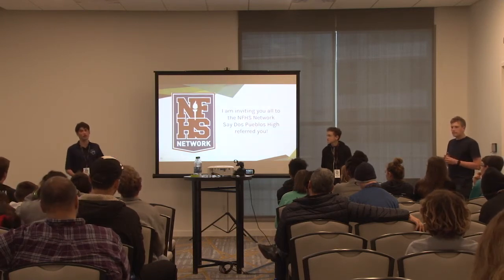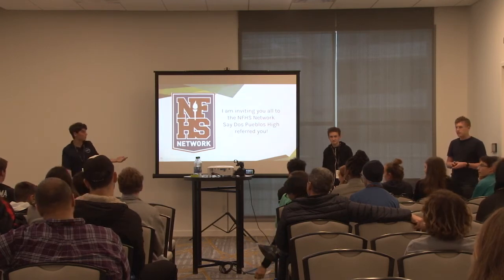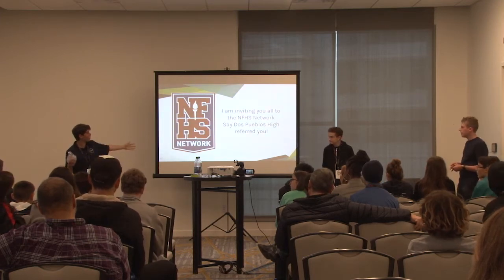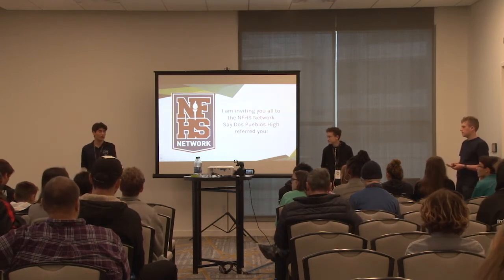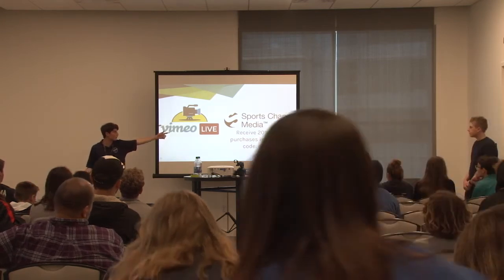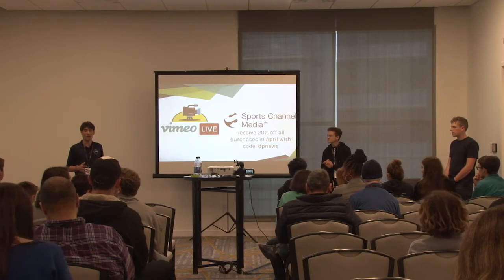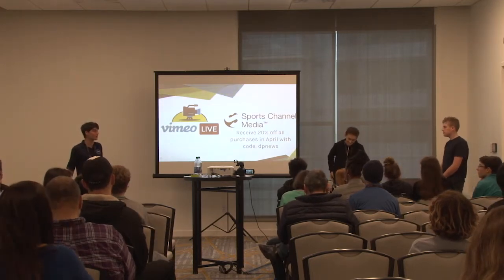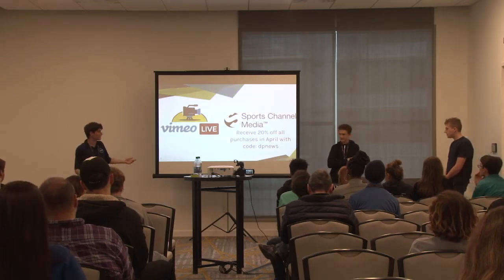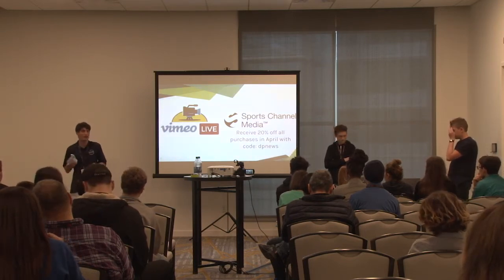NFHS gets rights to all CIF events, so if you're from California or Nevada that's the way to go to make sure everything is legal. You can also put stuff on your website with a streaming player. Vimeo Live is another option - kind of like YouTube, a very big platform that a lot of schools at STN use. It costs about seventy dollars a month, so we don't use it, but it's a big platform where you can embed content and stream whatever quality you want.